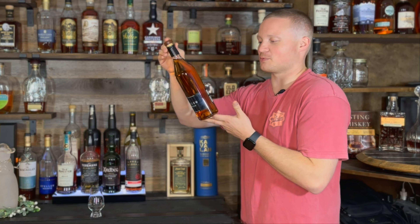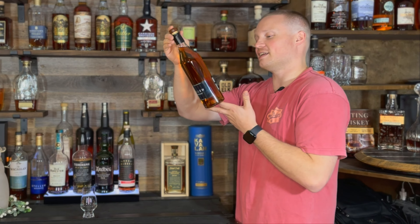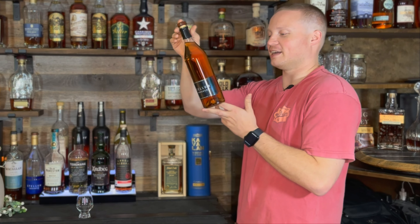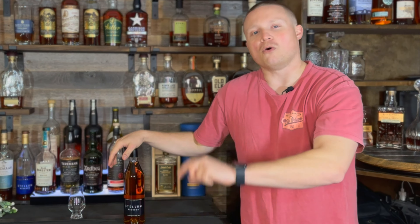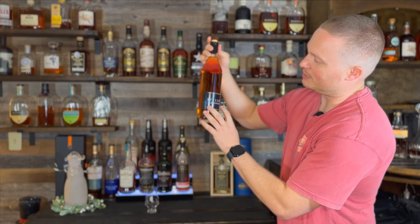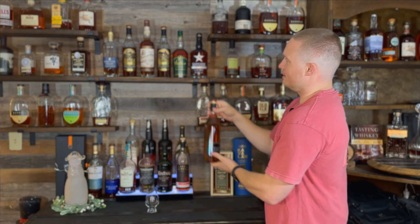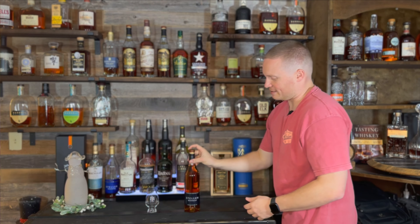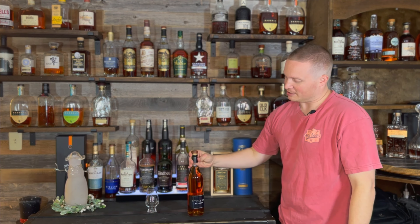If you guys didn't see my video in the past, I have done the regular Stellum Bourbon. I had the tier of the regular Stellum Bourbon in a previous video and it was just kind of okay. I don't remember exactly what tier I put it on, but I remember it not being anything overly special. Stellum Bourbon is kind of the baby company of Barrell, which is my favorite bourbon whiskey company out there with all the amazing blends that they come out with. So this is kind of their more run-of-the-mill, more friendly price range run of whiskeys. But the Stellum Bourbon Black Edition is kind of the parent to the regular Stellum Bourbon that came out previously.